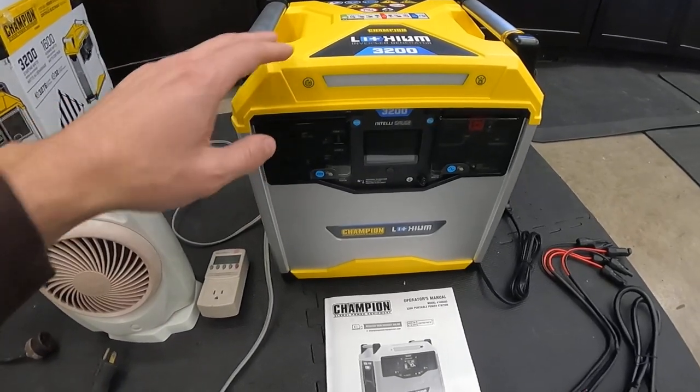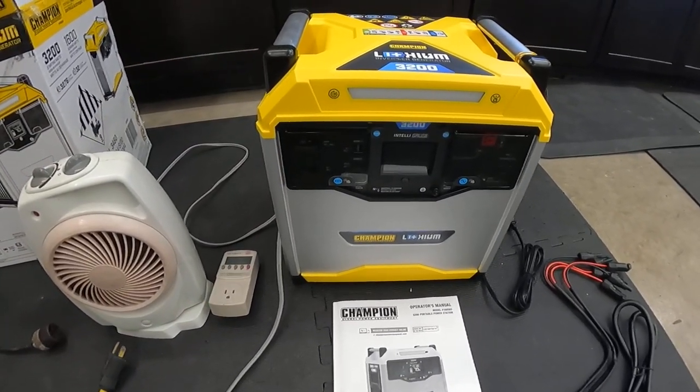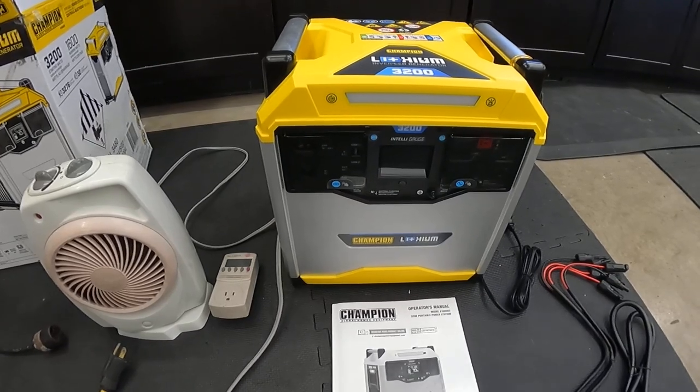This is totally battery-powered — no combustion engine at all. It strictly runs off of lithium-ion batteries.